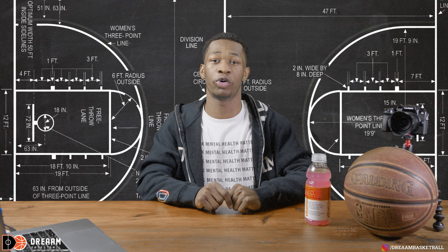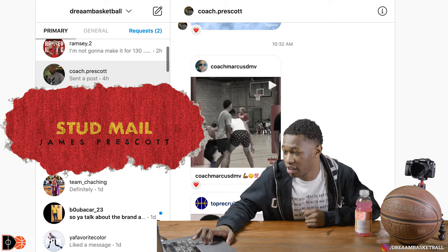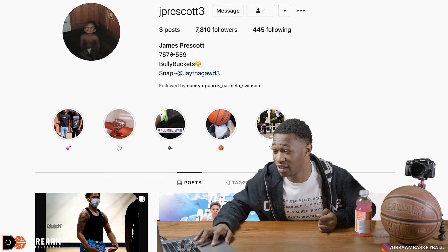Checking our DMs now, I'm going to see that we have a special message from Coach Prescott from down south — a big up-and-coming guard he wants us to get to know, class of 2020: Mr. James Prescott. James Prescott has 7k followers on the gram, he's tough, 6'2", and he can move. Let me see what he can do.